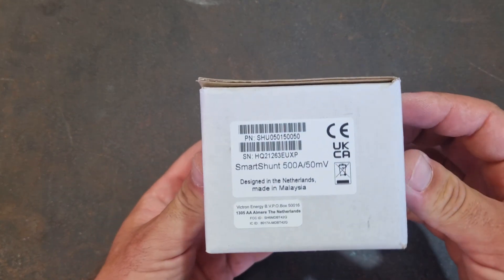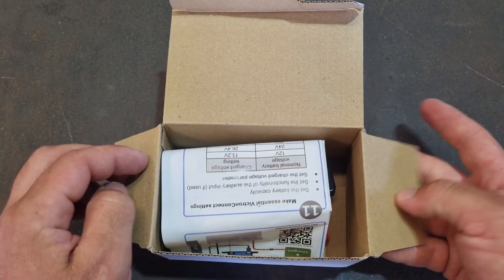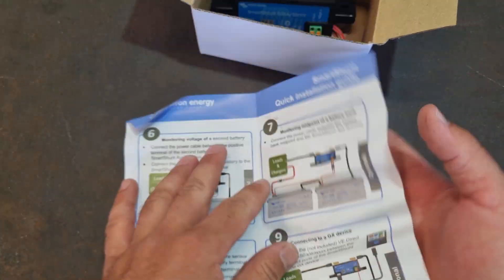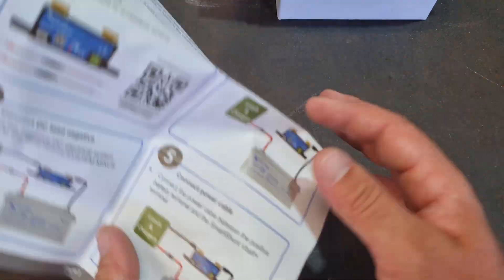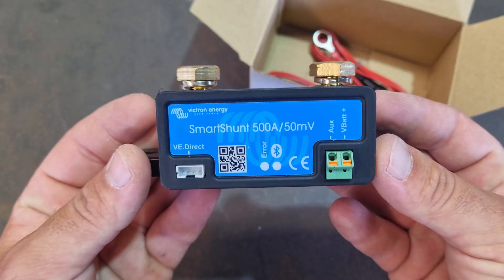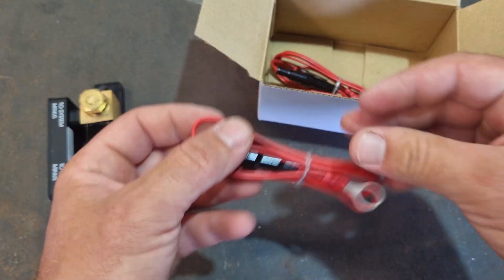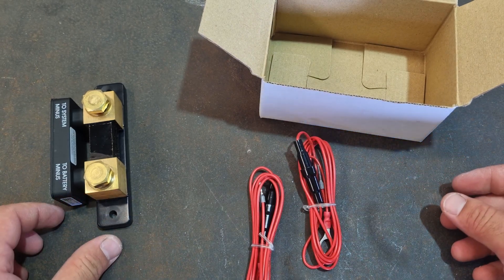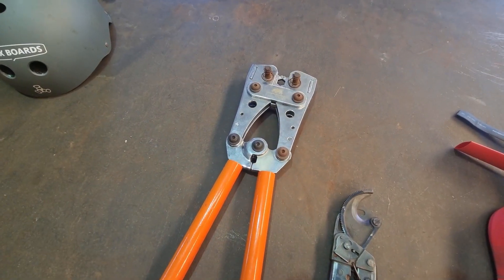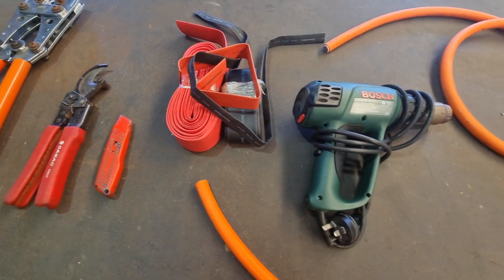Let's see what we get in the box. 500 amp shunt — there's your part number. Nice little quick start guide. A couple of cables. I'll just show you quickly how I put together these cables. Here are some of the tools I used: a crimper, a ratchet cutter that makes cutting large cables pretty easy, a Stanley knife, and a heat gun for your heat shrink.